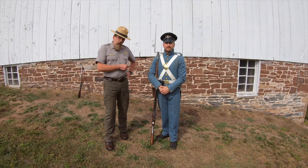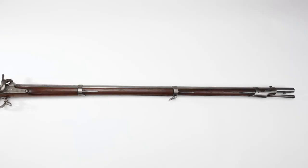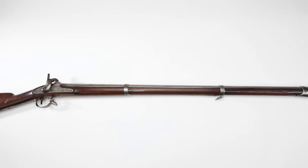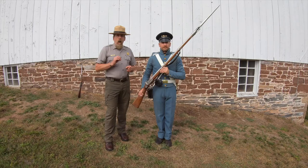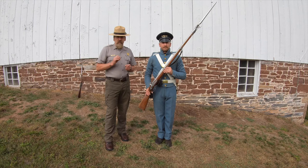The firearm that this Marine is carrying is the Model 1842 Harpers Ferry. It is a smooth bore — meaning there's no rifling in the bore of this barrel; it is smooth. This rifle would either fire one 69-caliber ball, or another very effective round called buck and ball, which is one 69-caliber and about three 32-caliber balls all fired at the same time.